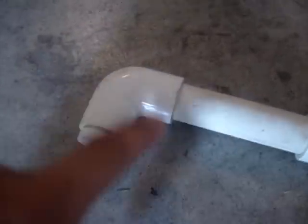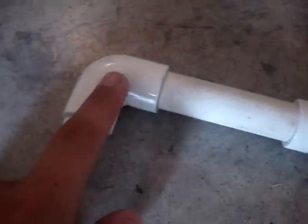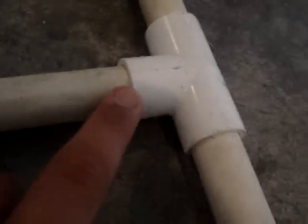Instead of getting an elbow and another plug, just take that off and get a third cap — that'll make it easier. And instead of worrying about the threads or not, just get a regular elbow and take the PVC pipe and push it on top. But I like it threaded so I can take it apart. Glue everything except this part right here.